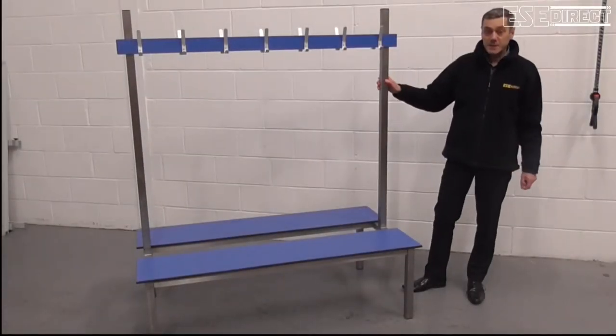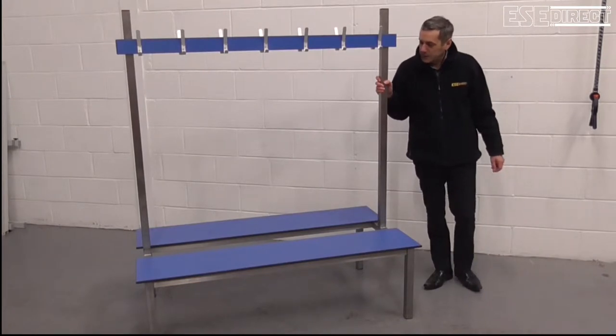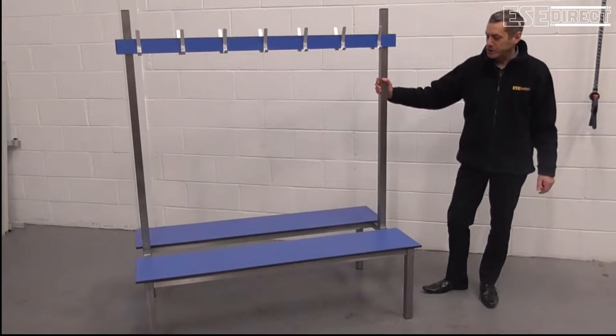Hi, I'm Mark from ESE Direct. Today we're looking at our Aqua range stainless steel benches.